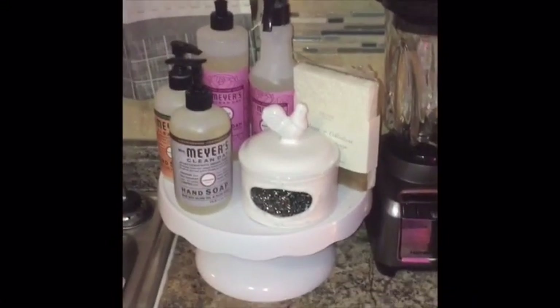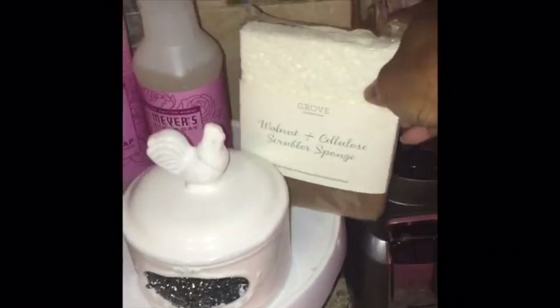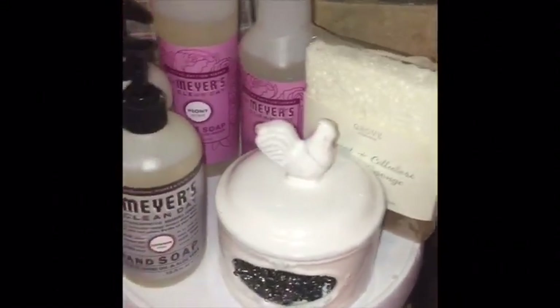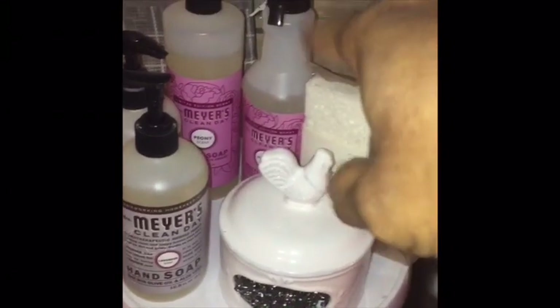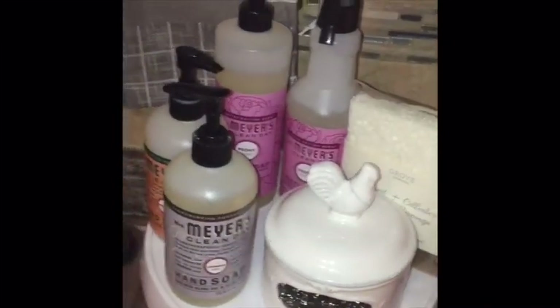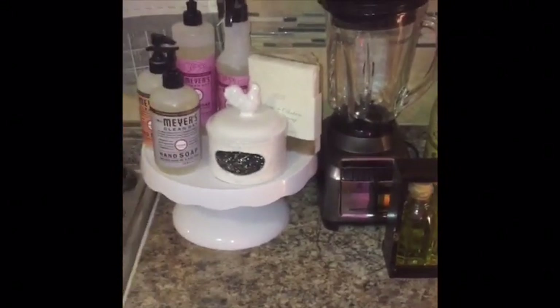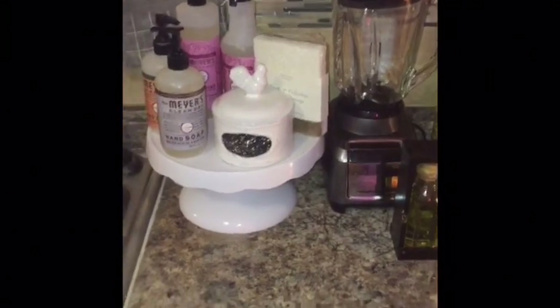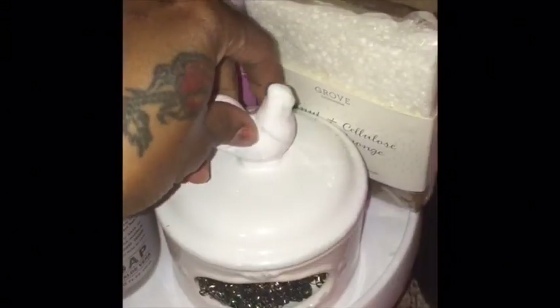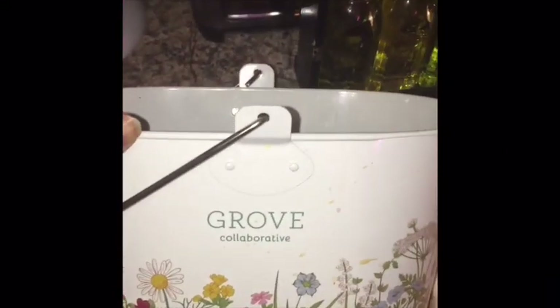Just to show you a few things you could put on this pedestal — I have a little scrubby sponge, some peony multi-surface spray, dish liquid, and some hand soaps, all from Grove Collaborative. People put plants, knickknacks, candles, whatever they want on it. I also have this cute little scrubby holder that came from one of my YouTube sisters — the actual caddy that everything came in.